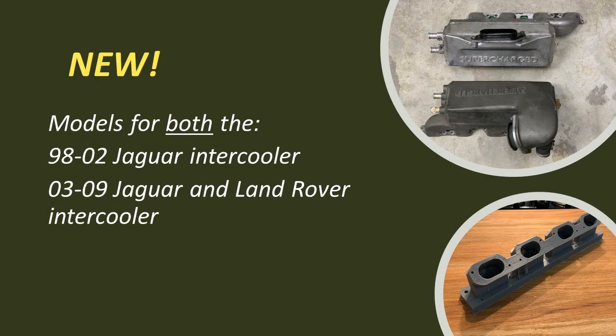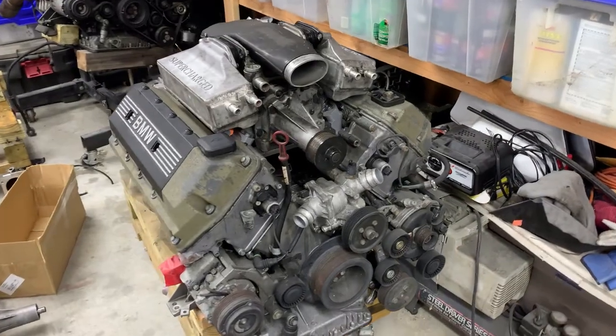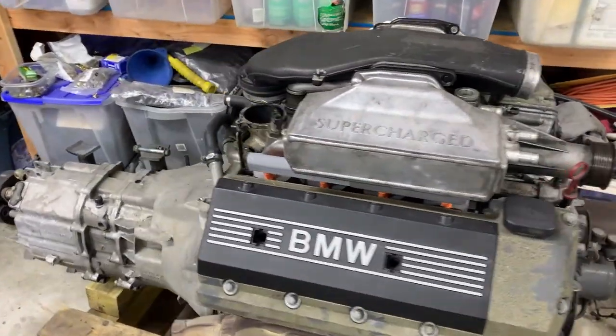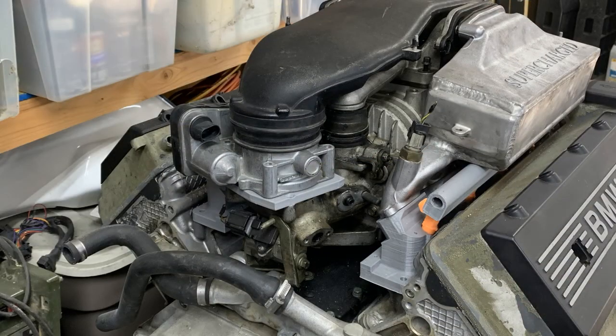The REV2 adapters will have two models to fit both the 98-02 Jaguar intercooler and now the 03-09 Jaguar and Land Rover supercharger systems. They will include the throttle body adapter plate for BMW to Jaguar manifolds.